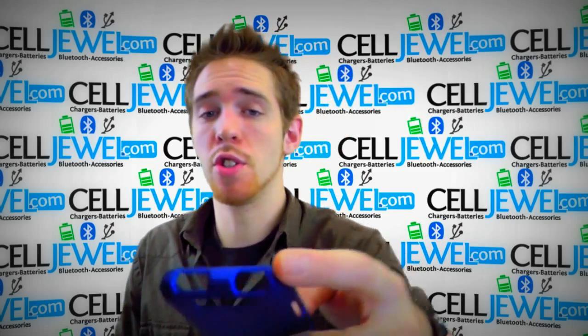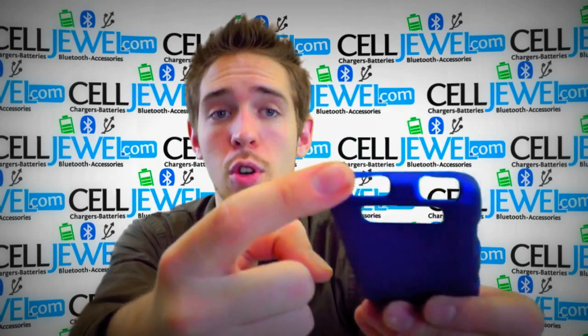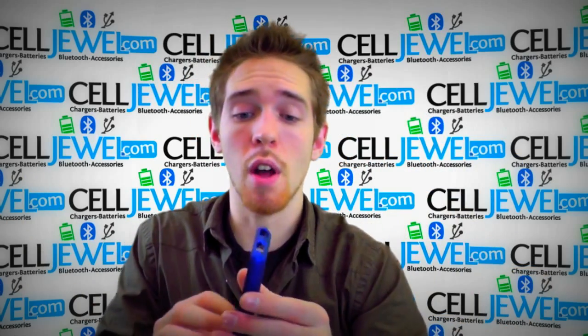First, it's got openings for all the ports and functions like your headphone jack, your camera, your flash, your speaker, your charging port, your volume control, and your power button right there. So you can use all the different ports and functions.